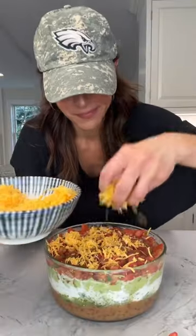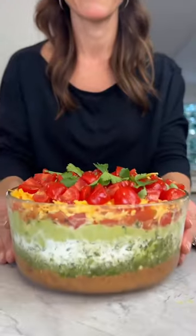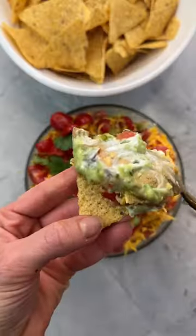Homemade or store-bought pico de gallo, cheddar cheese, tomatoes, a sprinkle of spicy sea salt, cilantro — none of those yucky olives. Now that's a seven-layer dip I can do.